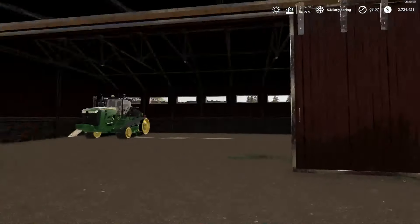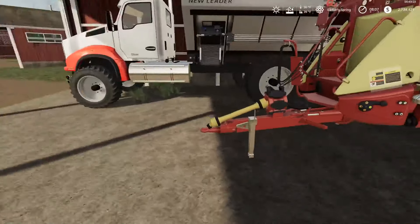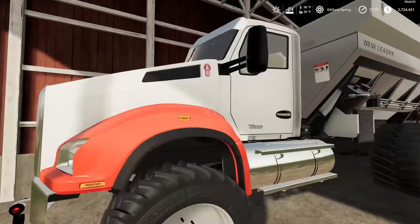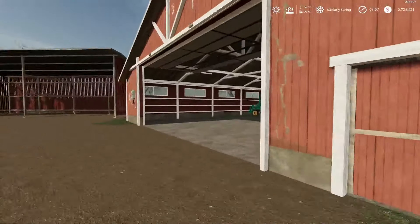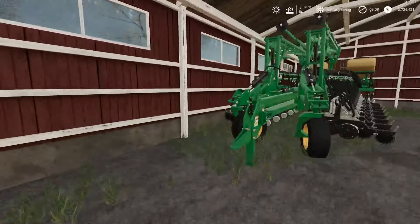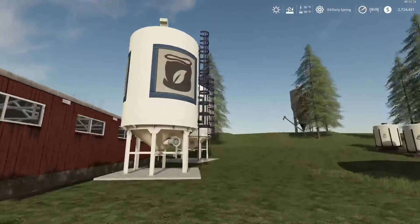This is where we keep all four of our John Deere 9RTs. I accidentally sold our John Deere 6R that we use for spraying, but I'll buy that back. Then we have our solid spreader over here. There's also a Kenworth here and our planter — I believe it's made by Great Plains, it might be a mod.